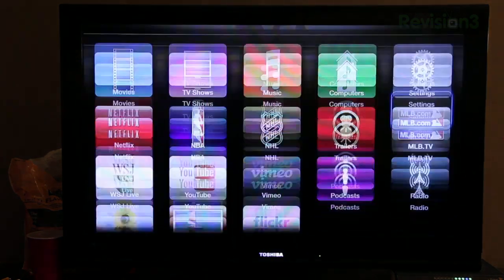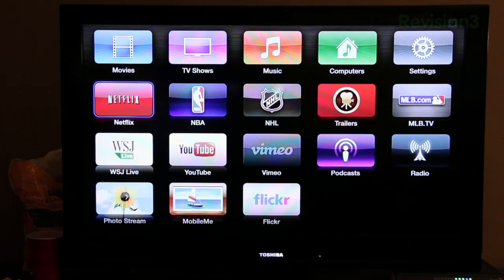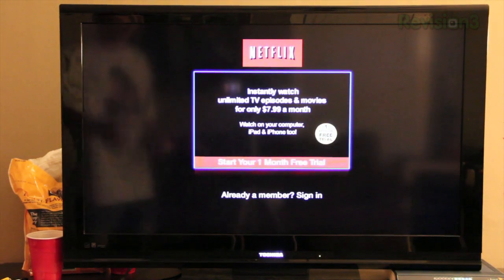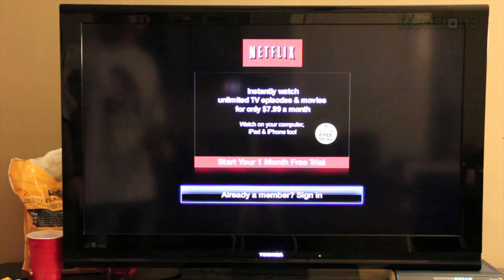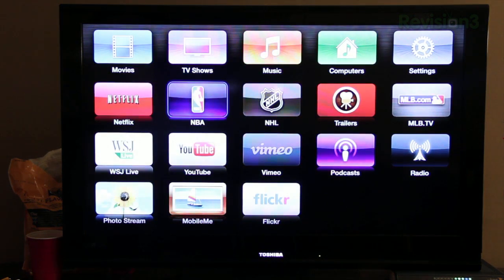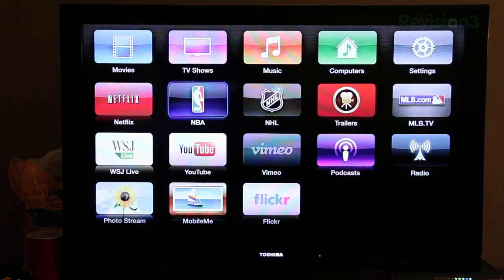One new thing I see in TV shows is that you can browse by networks. You've also got settings, Netflix, and all these apps were already on the previous software update — they just have the new UI. Netflix now lets you create a Netflix account directly on Apple TV. If you have the new Apple TV you'll get access to 1080p content on Netflix, though there isn't too much of it. You can start a one-month free trial or sign in if you're already a member.